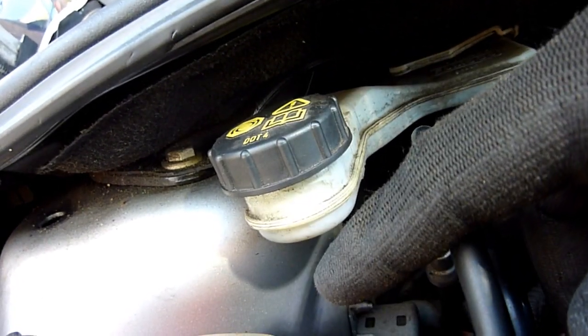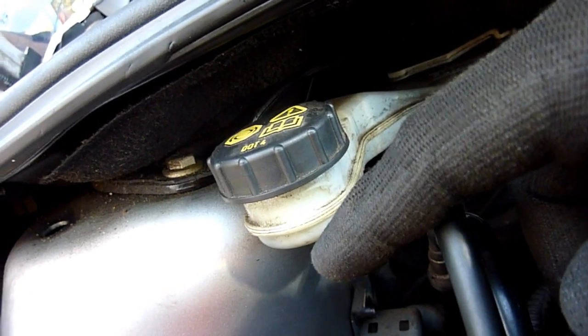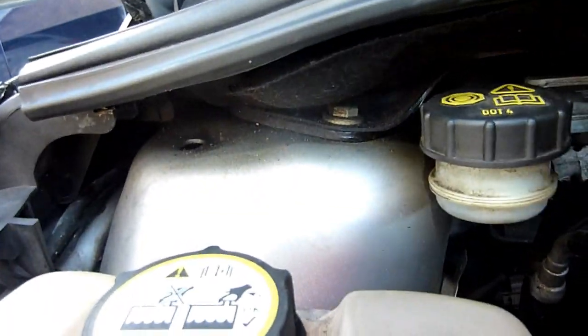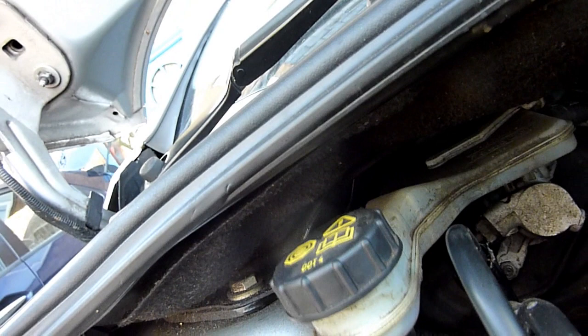Sometimes you have to take the lid off — that's dot-four, which is your clutch and brake fluid. Don't open this up too much, otherwise you're letting moisture in. Check it if you're not really sure.